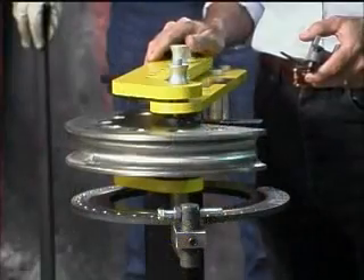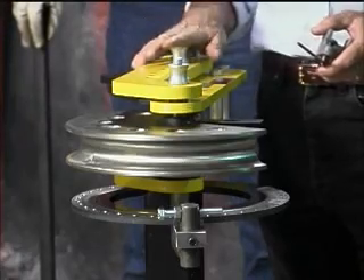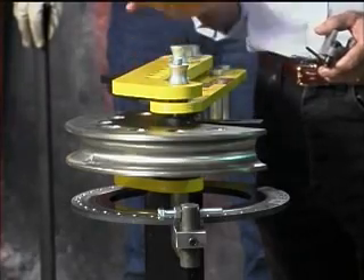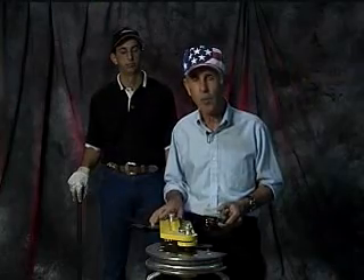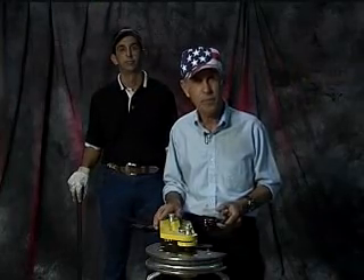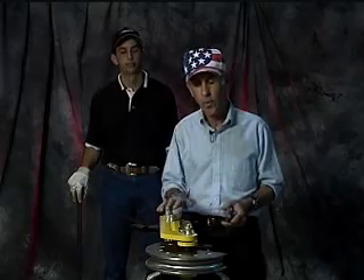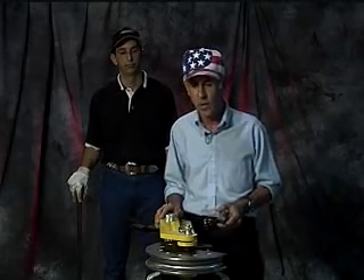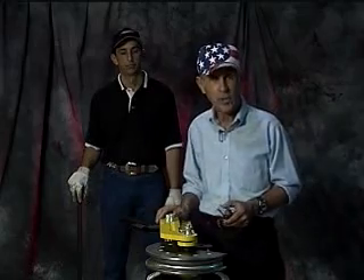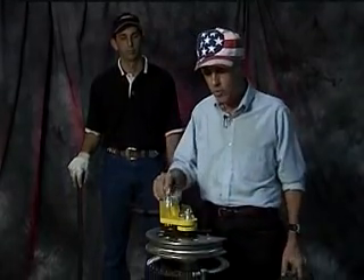This is our Model 105 mechanical bender, and it's probably our most popular unit. A lot of times when you're looking at the advertisement, all mechanical benders look the same — they are not. We're going to show you some of the features on this unit and try to explain to you the best we can how to use it.